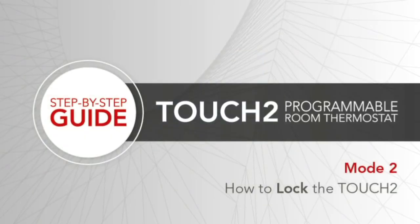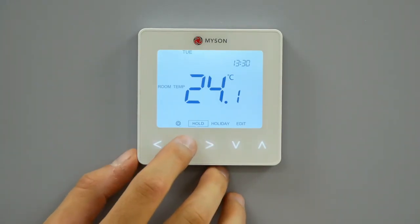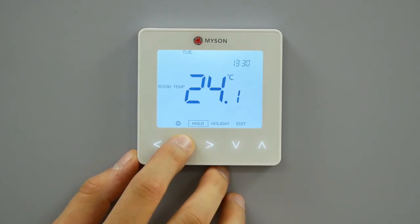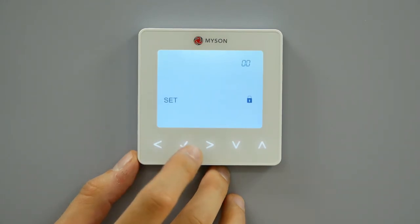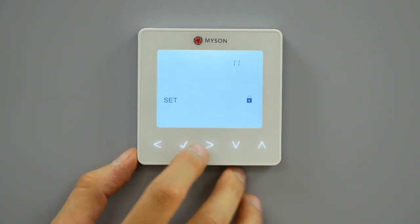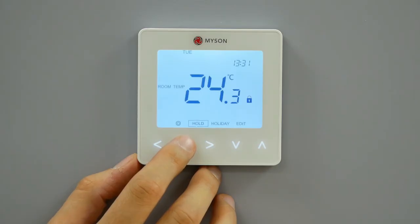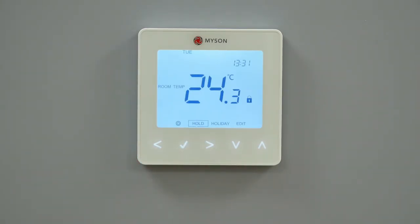How to lock the Touch2. The Touch2 has a keypad lock facility. To activate the lock, follow these steps. Use the left-right keys to scroll to hold and press tick for 10 seconds. The display will show 4 zeros and you will need to enter a 4-digit PIN number. Use the up-down keys to enter the first two digits, press tick to confirm. Use the up-down keys to enter the second two digits, press tick to confirm. The display will return to the main screen and display the keypad lock indicator. The keypad lock indicator is only displayed when the lock is activated.